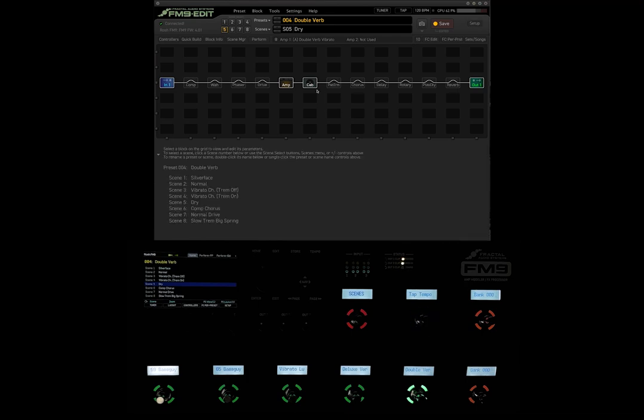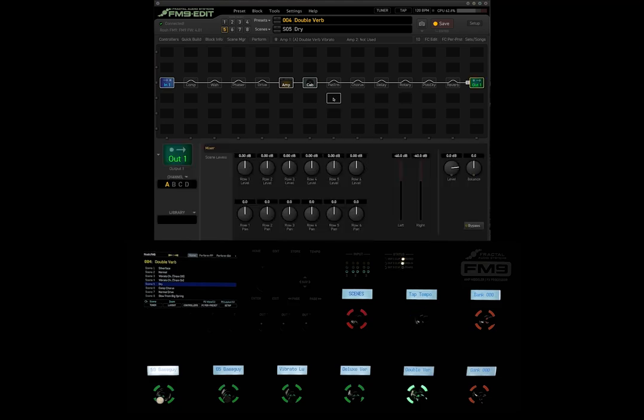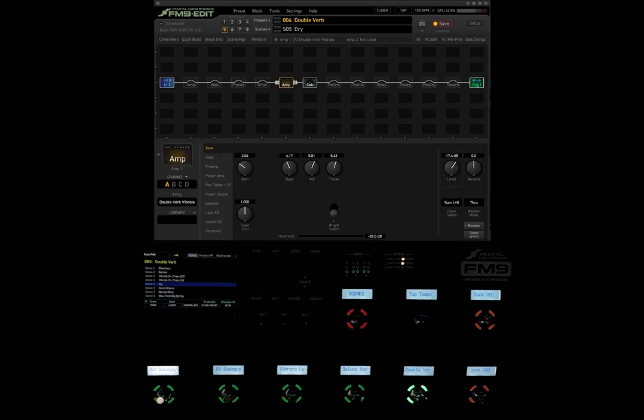Now when you're actually getting into the clipping of the unit — the clipping you kind of want to avoid — let's discuss that. I covered this in my FM3 Clipping Explained video, but in the interest of being fully thorough, we're going to talk about it here. I'm on the factory Double Verb preset on the dry scene so there's no time-based effects. If you click the output block, it gives you the level of output. The separation between the black and red line right there is zero dB, and that's generally what we want to shoot for when leveling out our presets and sounds.